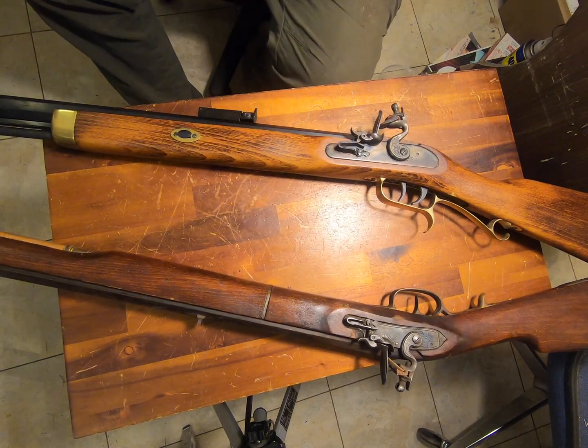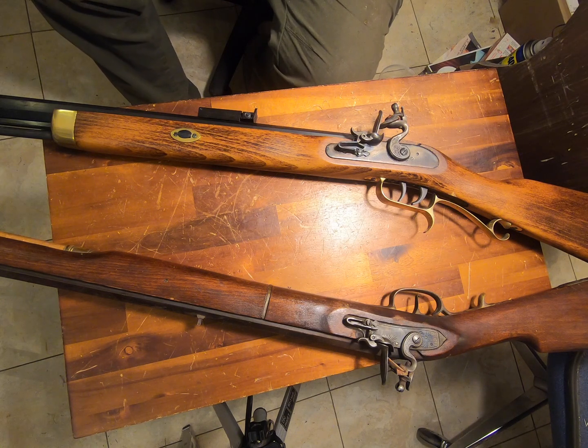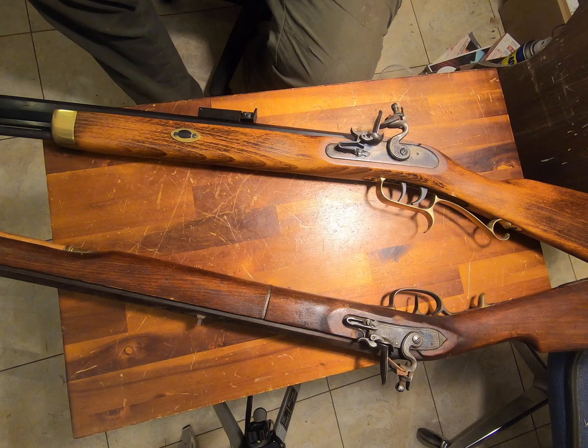Anyway, these are my two flintlock rifles. I also have a Brown Bess, but it's a smoothbore. I also have a smoothbore pistol flintlock. And I have a blunderbuss — that's my other flintlock. But these are the only two rifles I have in flintlock.